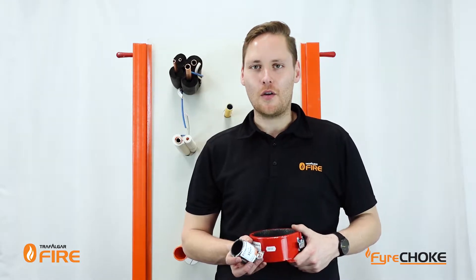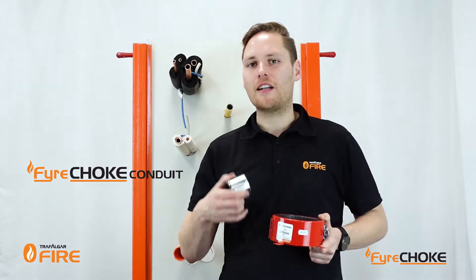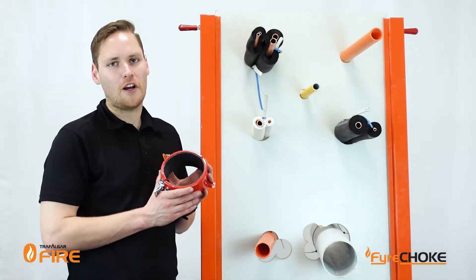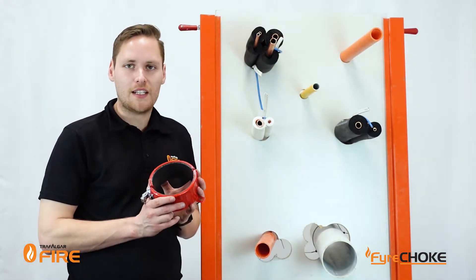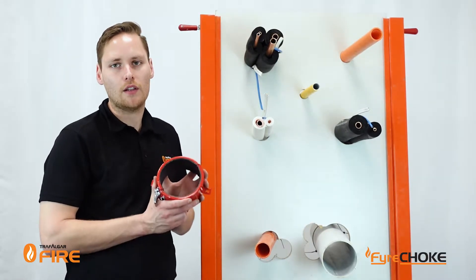G'day guys, in today's video I'll be showing you how to install our Firechoke Premium Hinge Retrofit Collars and our Firechoke Conduit Collars around some typical services and show you the tips and tricks about how to get compliance on site. Now with all passive fire materials you do need to make sure that they're tested for exactly what you're trying to do with them. So the first step should be to check out the product manual on tfire.com.au to see the range of approvals for walls and floors with our collar systems.